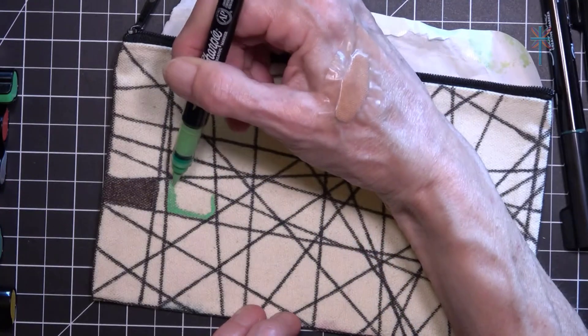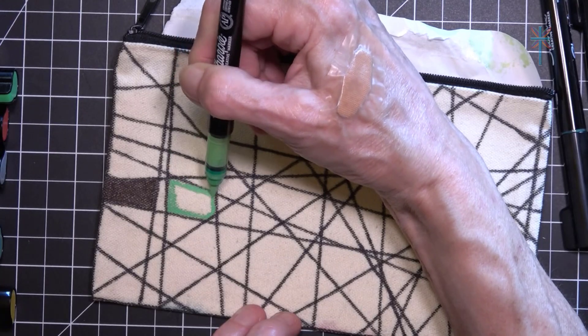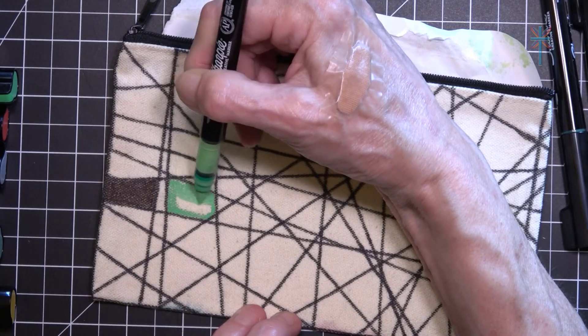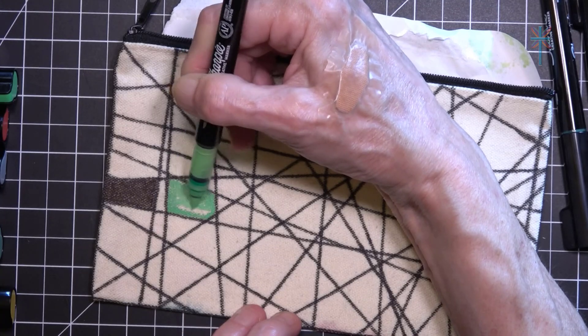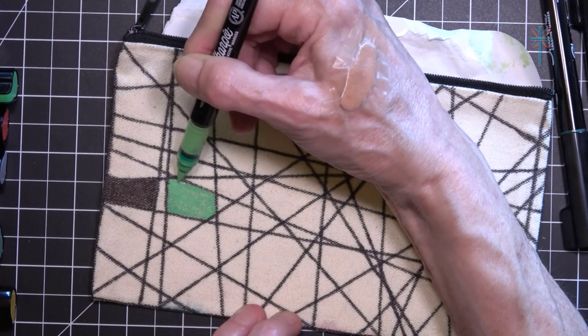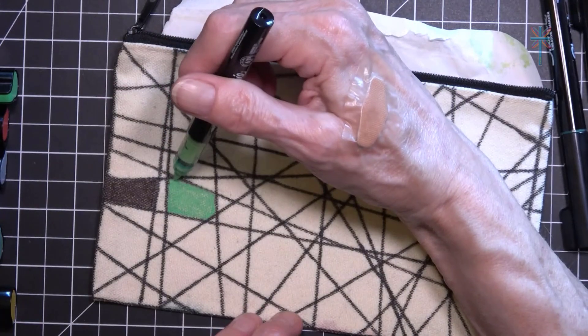It's Saturday afternoon, I'm fairly certain, so I need to stop with my video making and pull this in and edit my swatching video, because that will come out Sunday, September 15th.